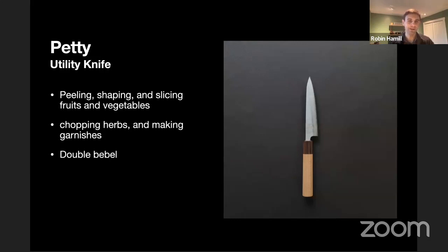The second variety is the petty knife. There is a Western equivalent — these are again used for peeling and shaping, with a little bit longer blade, and are ideal for slicing fruits and vegetables. You can also use these for preparing herbs and garnishes. Anything that takes fine chopping work, you might reach for a petty knife. The Japanese version has a slightly different handle, and the blade is mounted to the handle a little differently than in a Western style.